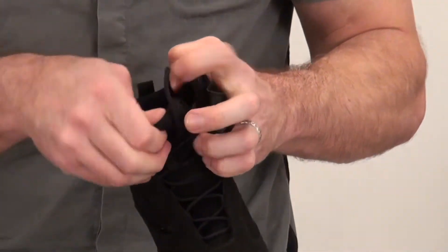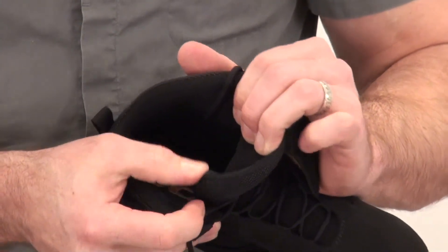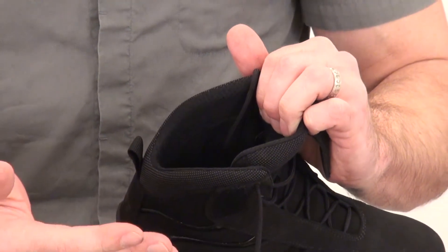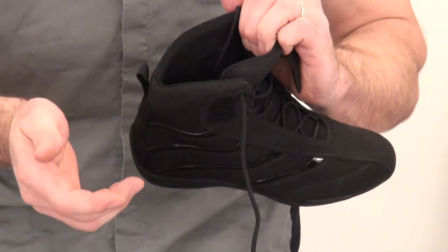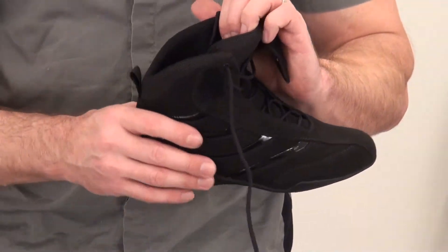Get inside the shoe and you'll find they've used a spacer fabric inside. You can see that 3D spacer fabric — the concept is really very simple. It maintains a pocket of air between your foot and the outer of the boot, which helps keep you cooler, drier, and more comfortable.